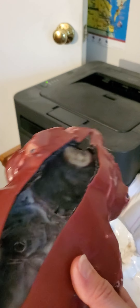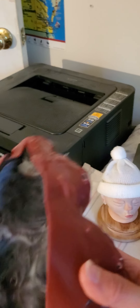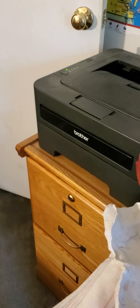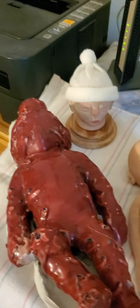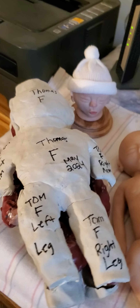Here is the dragon skin mold. Dragon skin is a thicker silicone — you paint it directly onto the sculpture like this. This painted silicone layer is called the glove mold because it fits like a glove around the sculpture. Then around that you apply what's called the mother mold, which is a hard, lightweight, very durable plaster. The glove mold sits inside the mother mold.